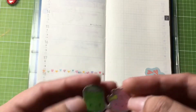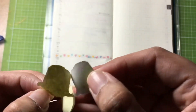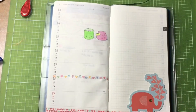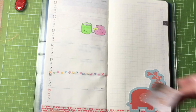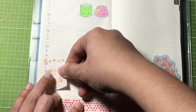Then I'll add this pre-stamped sticker that I've colored using colored brush pens. And then I'll add another sticker to remind me that I'll be traveling during the weekend.